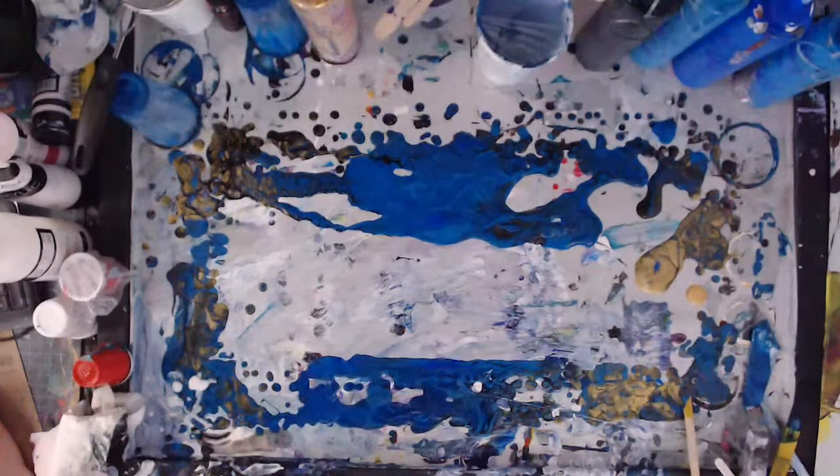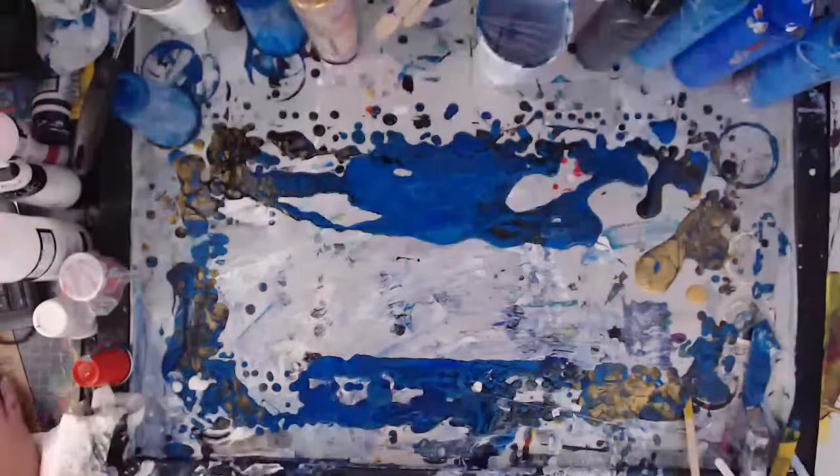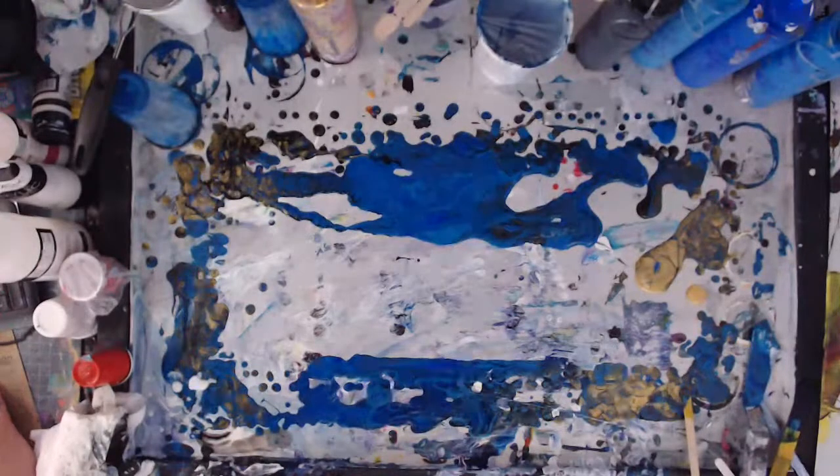I was going to show you real quick last week's painting, but I have to remember which one it was because I kind of forget those things. It was that little 8 by 10 that we did — we did a chain pull with an actual chain.